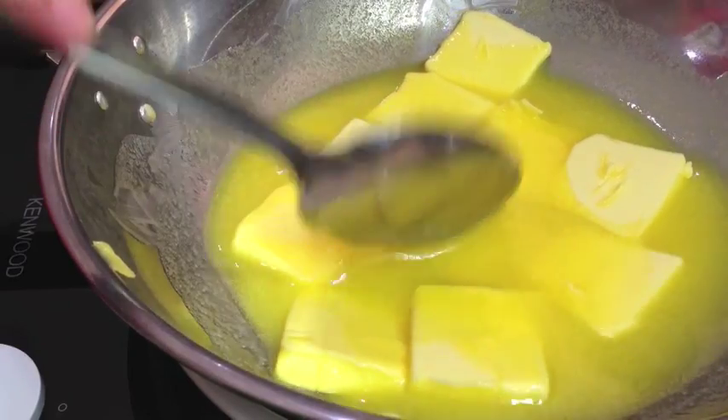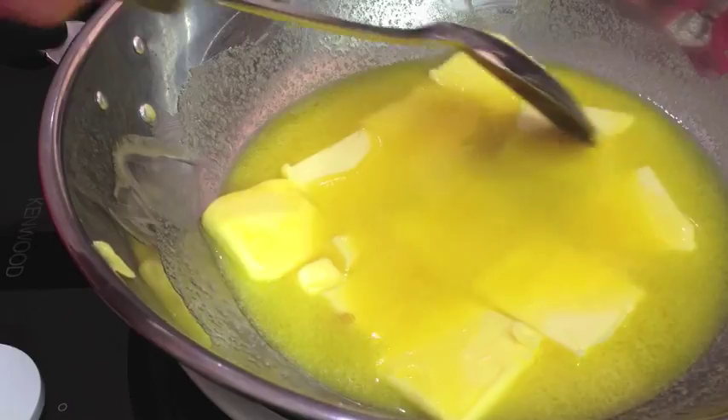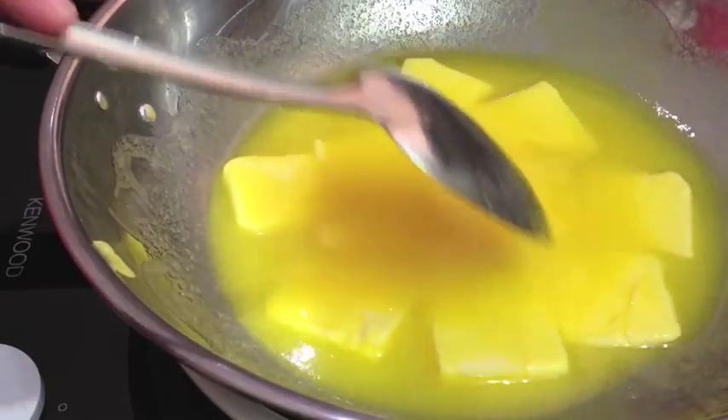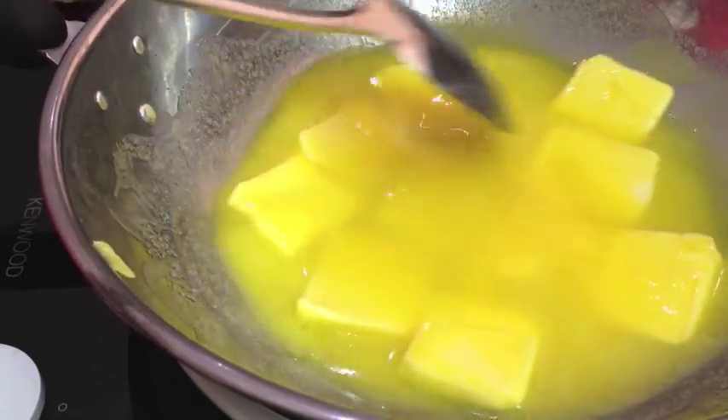Once that's all melted we just turn the heat back and let it bubble away. As the scum starts to form on the surface and a little bubble starts to surface, we remove those with a spoon and discard them, because that's going to discolour our ghee — which we want to have as a nice clear oil.